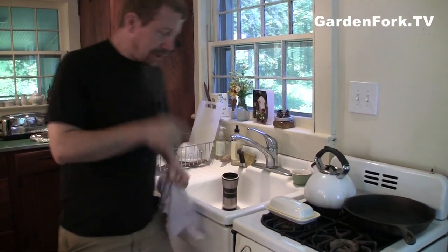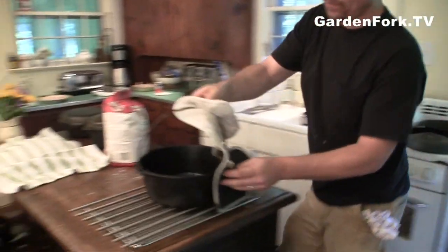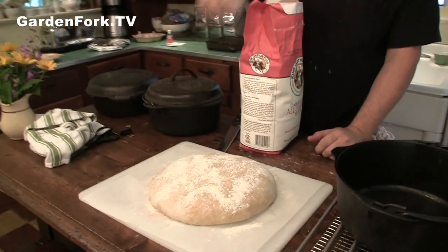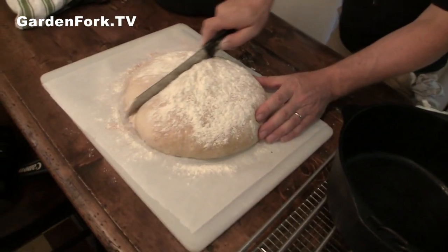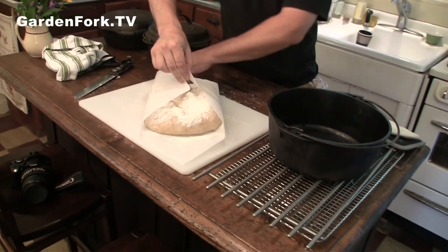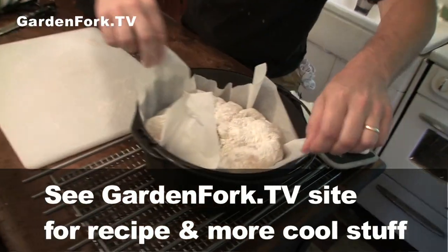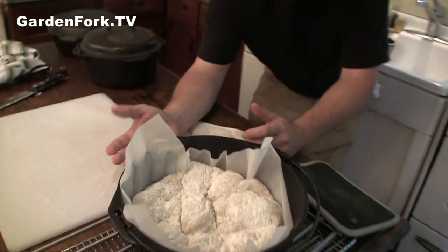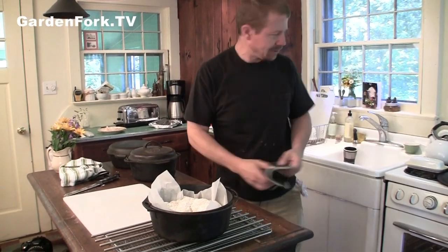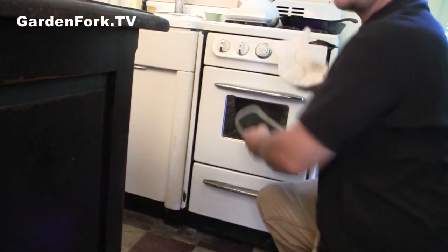Our Dutch oven has been preheating for a half an hour at a 450-degree oven. Take this out as quickly as you can — you want to keep that oven as hot as you can. We flour the top; you want a serrated knife. So we gather up the corners of your parchment paper and put it in like that. The lid goes back on — it's okay if the parchment paper comes out. This goes back in the oven. Half an hour with the lid on.